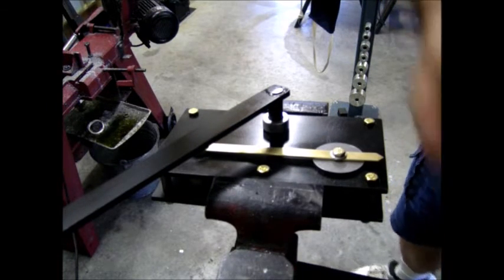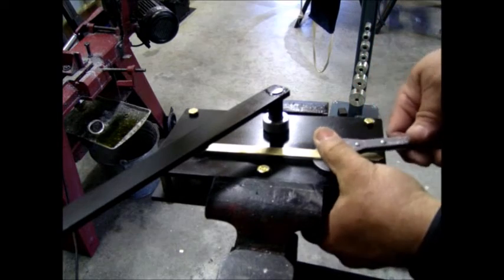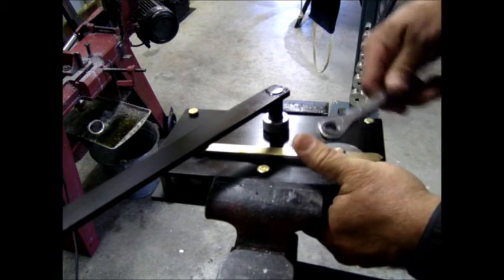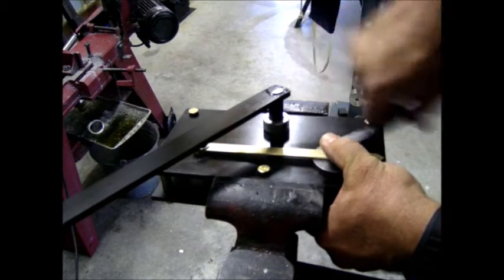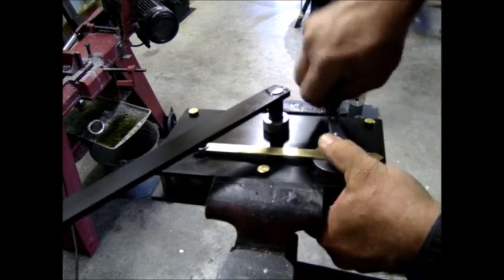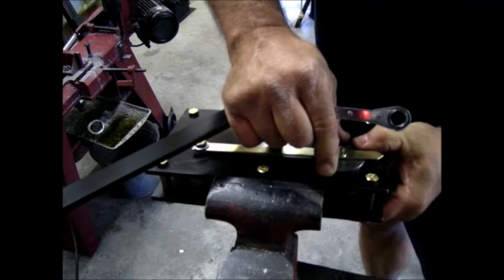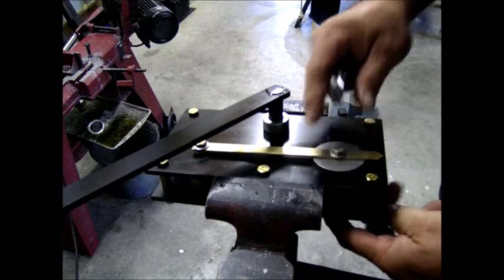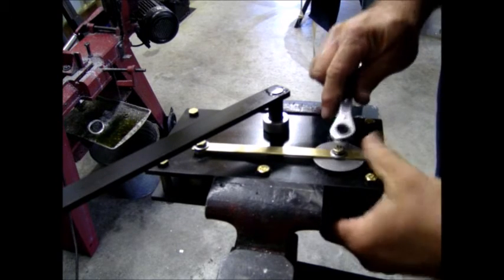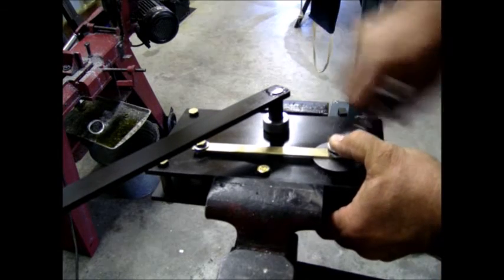Of course, you can readjust it any amount of time you want to put a bigger curve in it. Just for demonstration purposes, I'm going to move it down just a little bit more. It doesn't take much — when you adjust the movable die, just do it a real small amount at a time. We'll tighten it up.